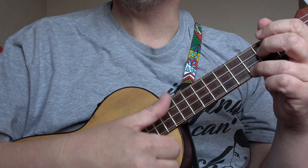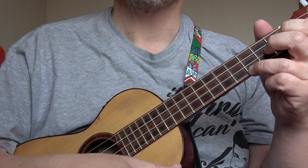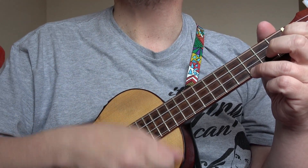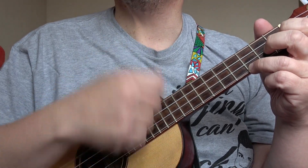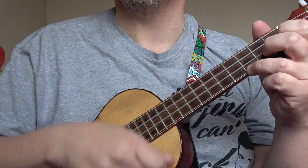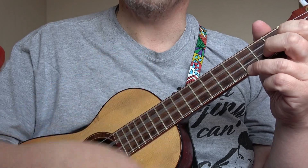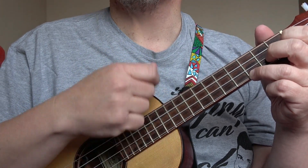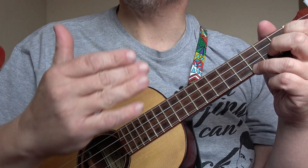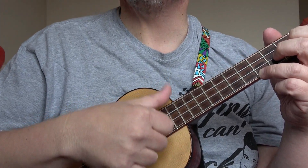You can strum this with your thumb: 1, 2, 3, 4. I think George used his thumb; I personally would use my first finger. If you strum with your nail, you'll hear it's a more strident sound, more noisy shall we say. But if you strum with the pad of your thumb, it's a lot softer.